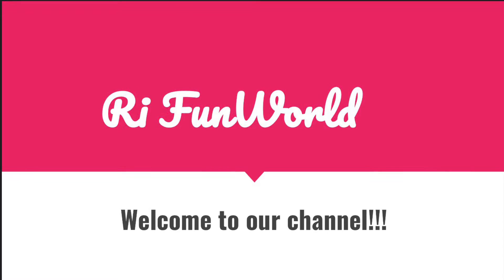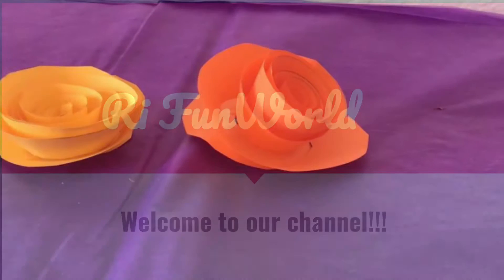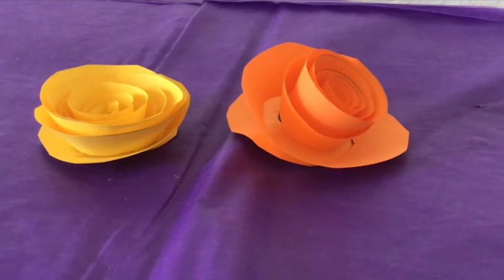Hi friends, welcome back to our channel. Today I'm going to be making DIY paper flowers. So let's get to the video.